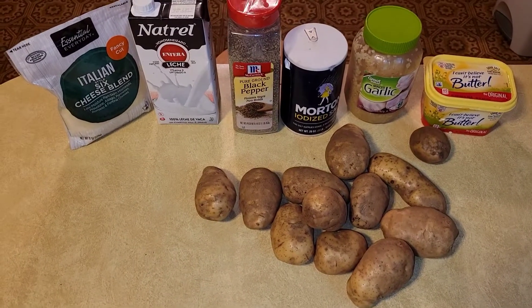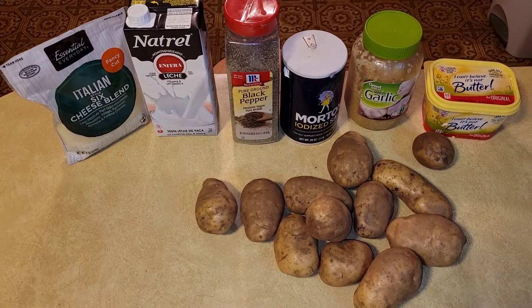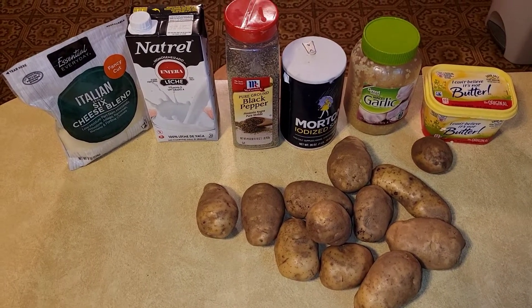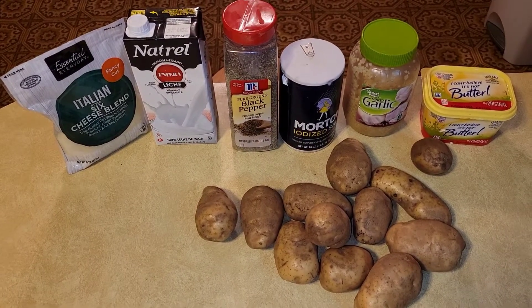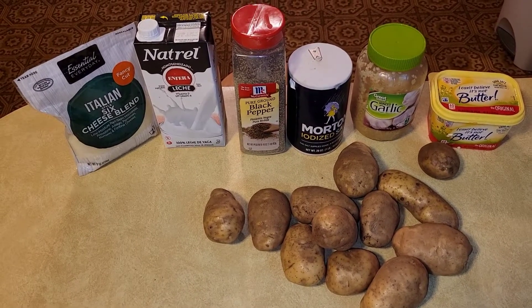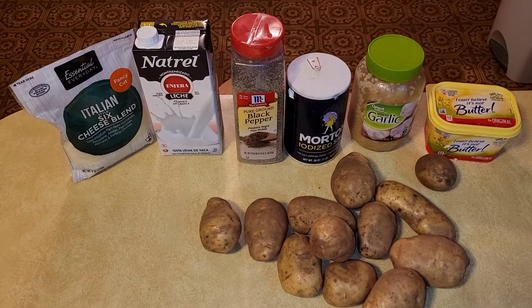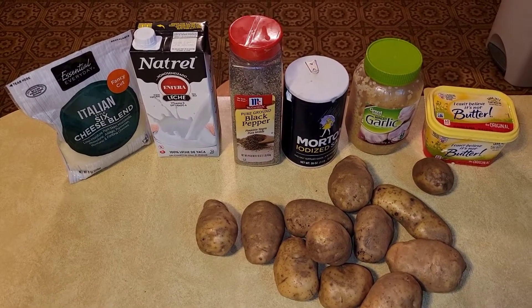Today's dish is going to be a cheesy garlic mash. Ingredients needed are some potatoes, some butter, garlic — I'm using the already minced garlic — some salt, black pepper, and you can use whole milk, half and half, or cream. I'm using whole milk today, and some cheese — this is an Italian six blend.